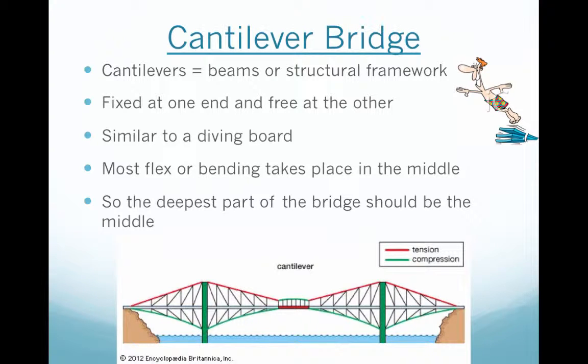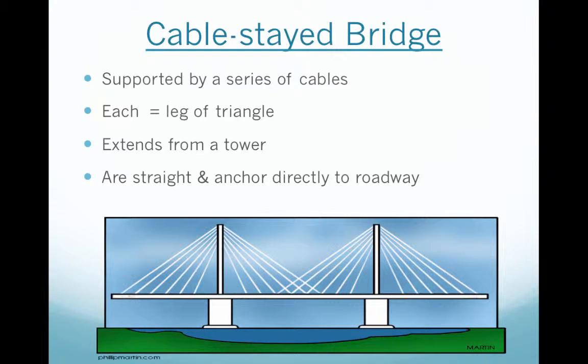There's something called a cantilever bridge. Cantilevers are beams or structural framework that are fixed at one end and free on the other — very similar to a diving board. Most flex or bending takes place in the middle, so the deepest part of the bridge should be the middle. There's also a cable-stayed bridge, supported by a series of cables — each is a leg of a triangle extending from a tower, straight and anchored directly to the road. This is similar to the one you see in Boston.